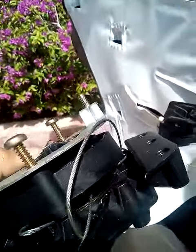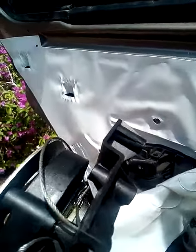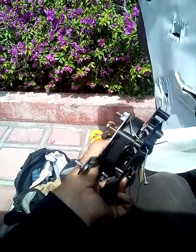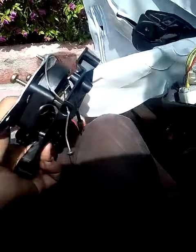And you can see right there — well, right here. I can't point to it and show it the same. Anyway, it was a good inch, inch and a half, maybe even two inches back from the door panel.